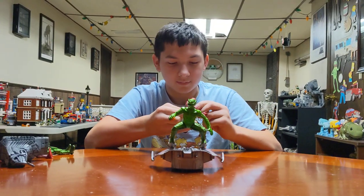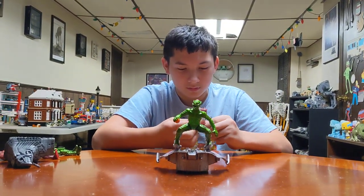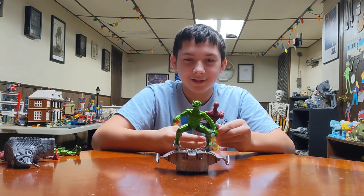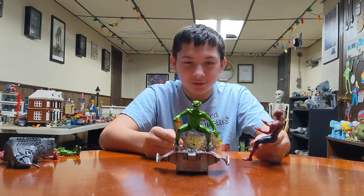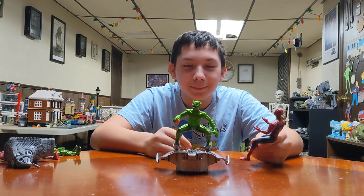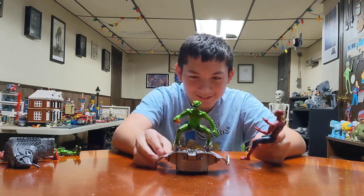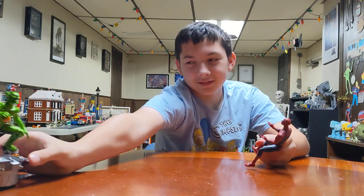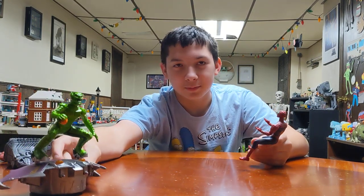Why do you like these over the other types of Spider-Man toys? I don't know — you just think they look cool? Yeah. Because the Goblin... I just see Goblin butt. Well, that's facing you. Now I see you have two more — it's like the stupid Tuxi Wanderers.